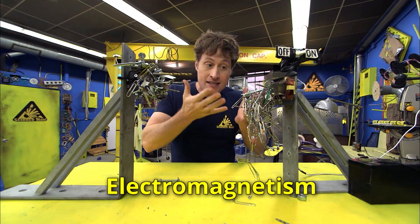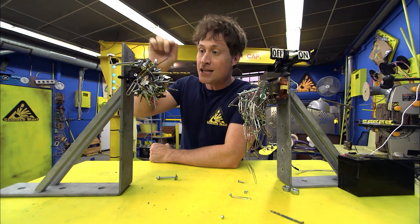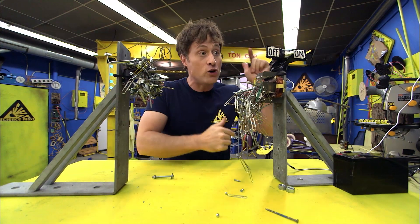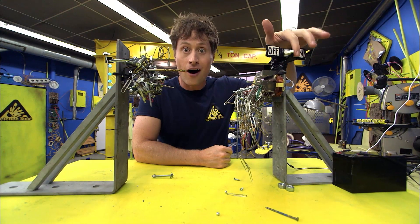But electromagnetism is a little different. Magnets are magnets all the time — it's because of what they're made out of. Electromagnets are only a magnet when you have an electric current going through them, which means you can turn them on or off.